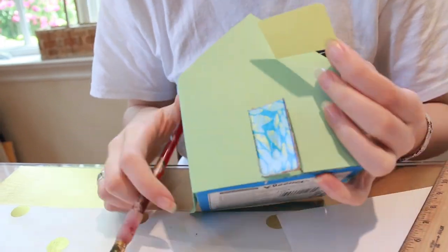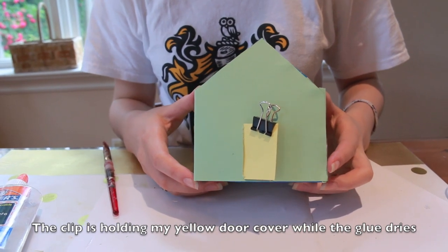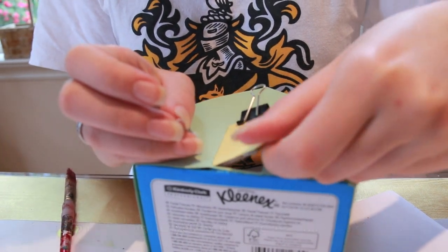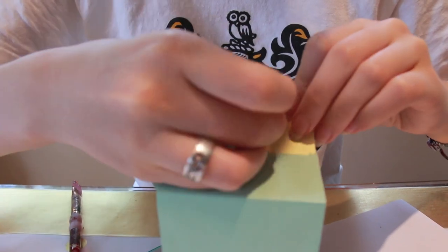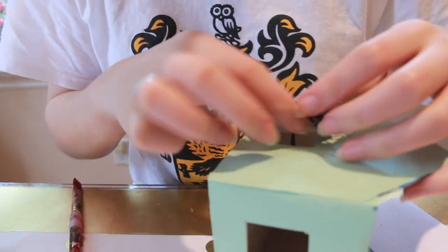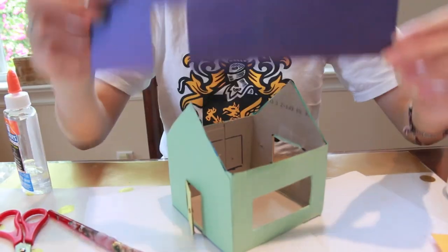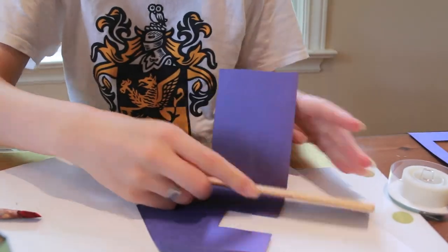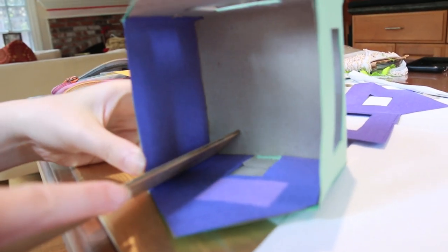Next, we're going to tuck the door underneath the wall. Then we're going to put the brad on for the door handle. Now we're going to glue in the interior walls, and I'm going to use a ruler to help me smooth out the corners.